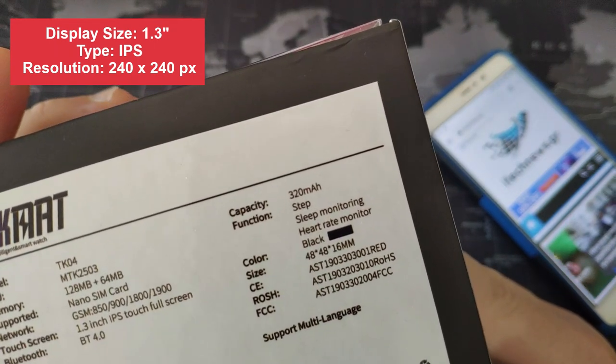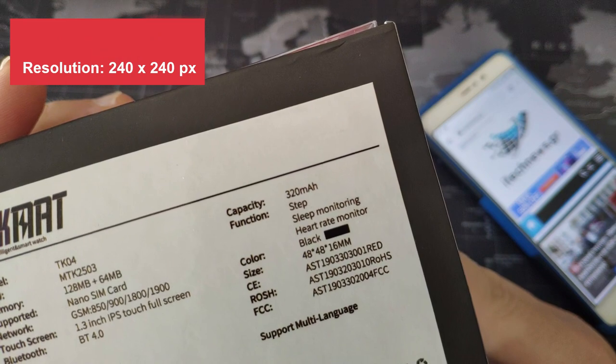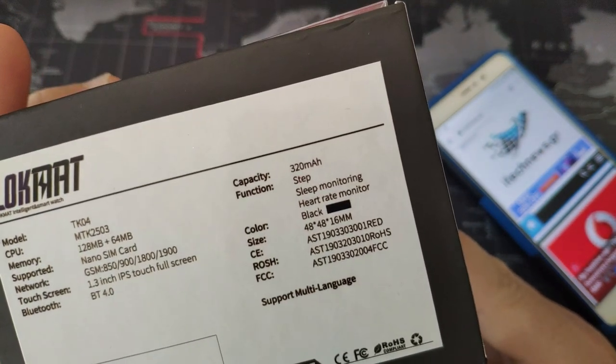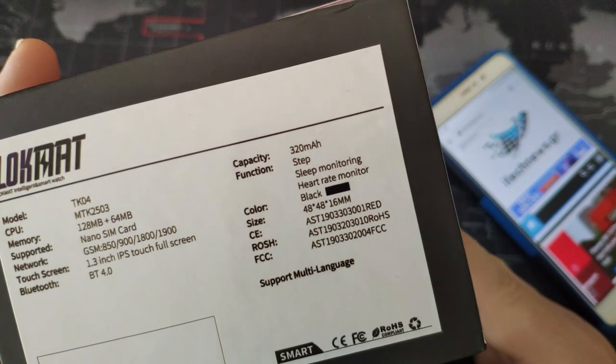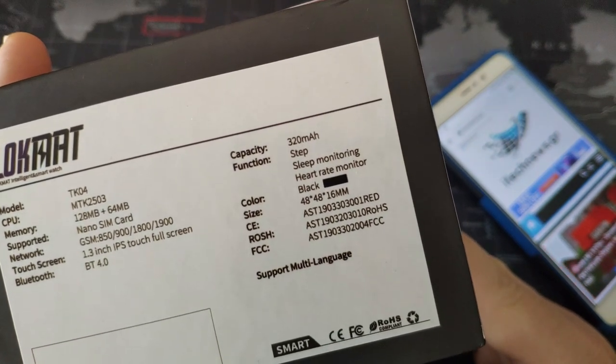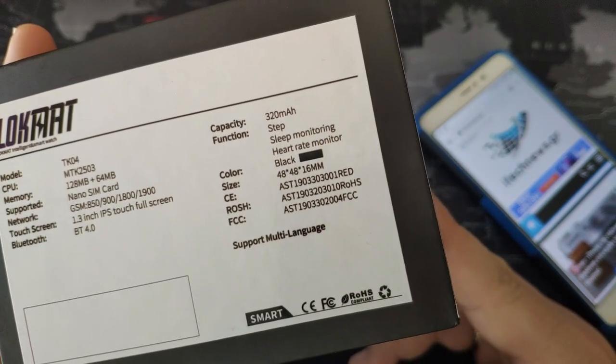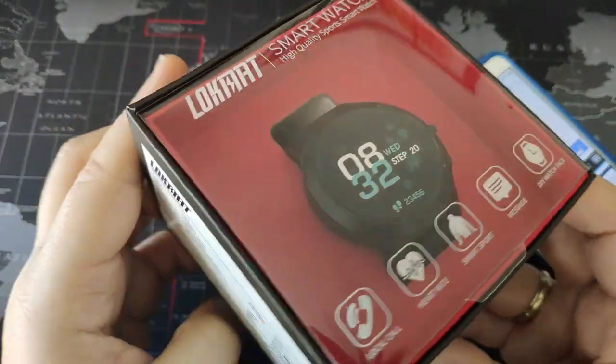Functions: it supports step counting, sleep monitoring, heart rate monitor and many other things we are going to see together. Color: black. And it says here that it supports multi-language - I agree with that, you are going to see it.